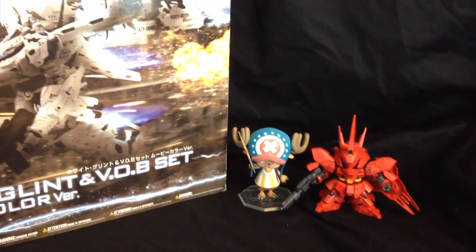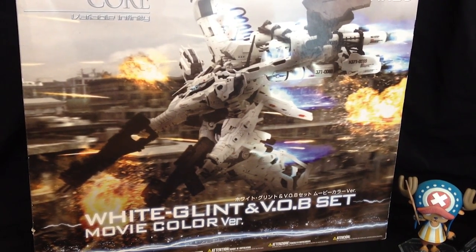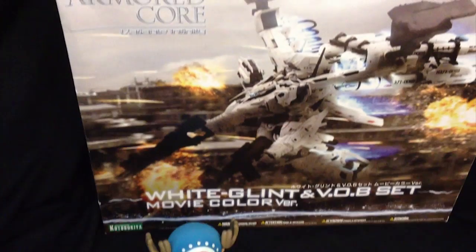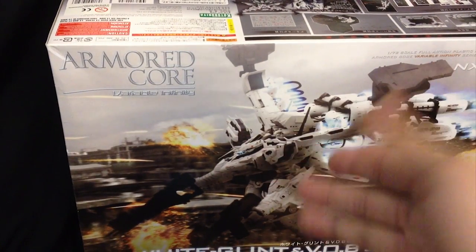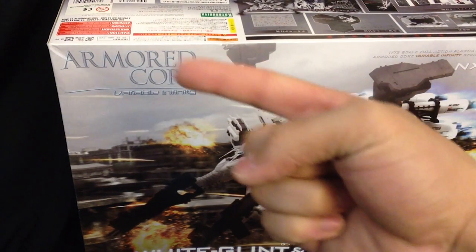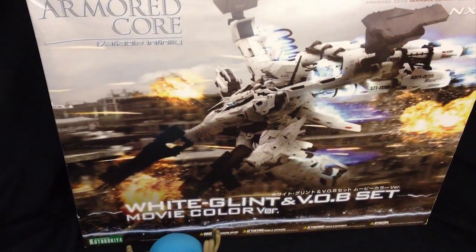And to commemorate that, we are doing a special unboxing for the White Glint VOB set movie color version from Kotobukiya and the series Armored Core. Now, a quick little backstory of why I even picked this guy up. Firstly, I'm going to put a little bit of a disclaimer out there: I know nothing about Armored Core, but he just looks too damn awesome. I saw the video of him blowing crap up in his little CG short and it looked absolutely amazing. So I had to get him.